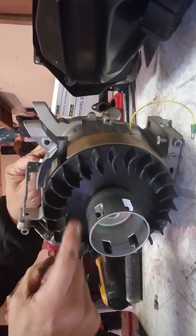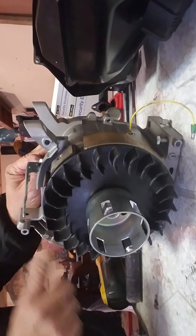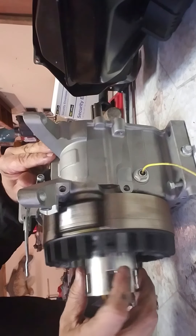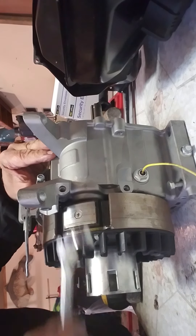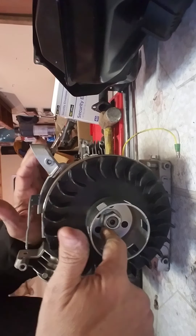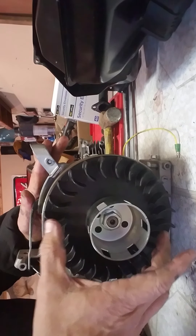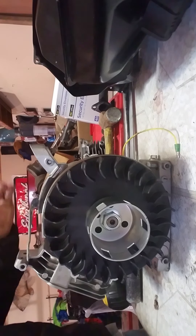This is our fan. The fan creates air that goes across our cooling fins and keeps the motor cool. This metal piece here is called the flywheel. The flywheel has a magnet on it right there — it's part of our ignition system. When I get the nut off, you'll see there is what's called a keyway and a key that lines this thing up properly so we have ignition happen at the right time.